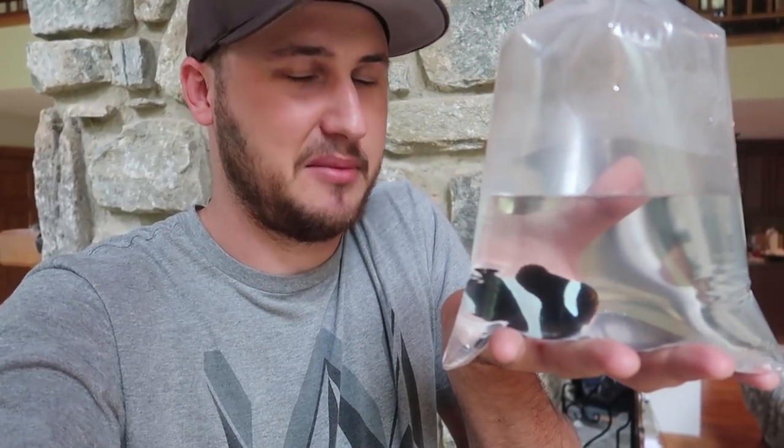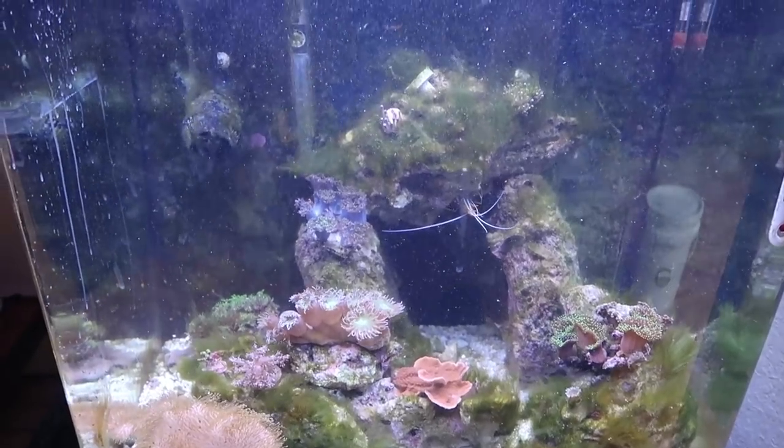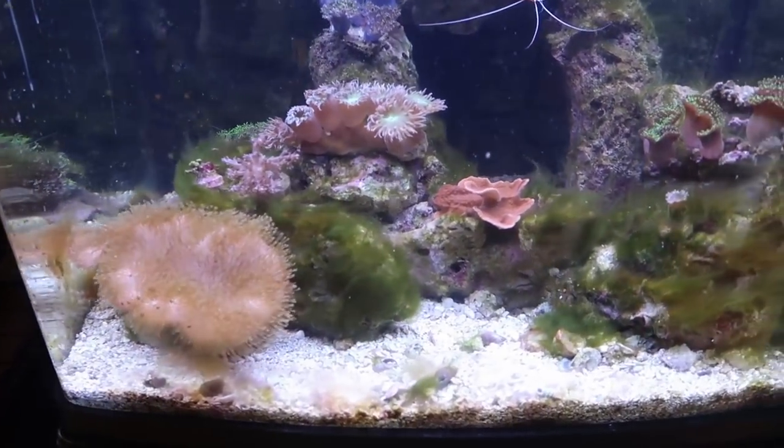Hey guys, I got a clownfish. Check her out — I think it's a female and it's a full-grown one. So we're going to add it to my aquarium right now. A lot of you guys have been asking for the aquarium update.